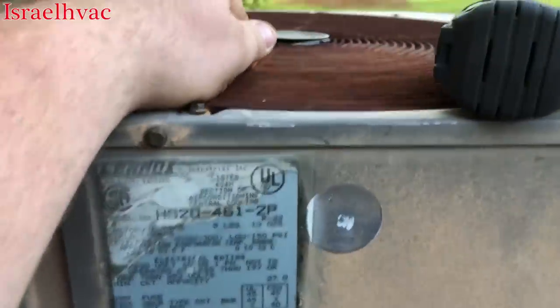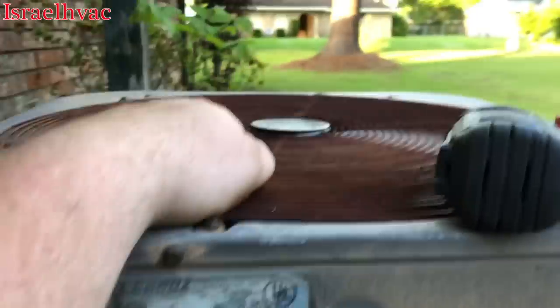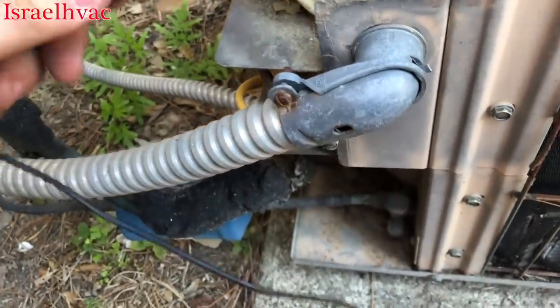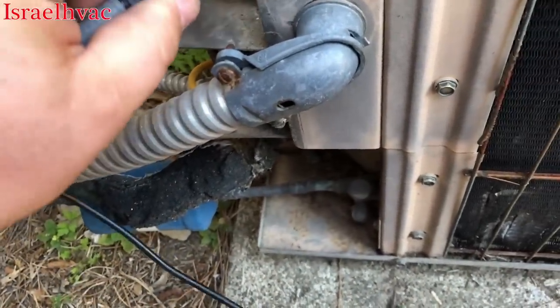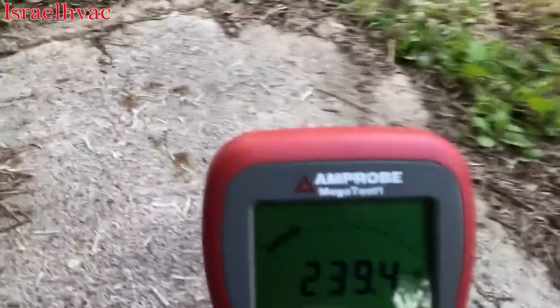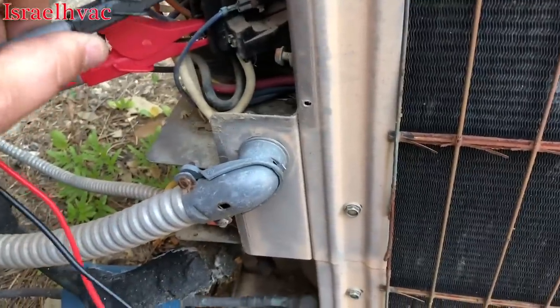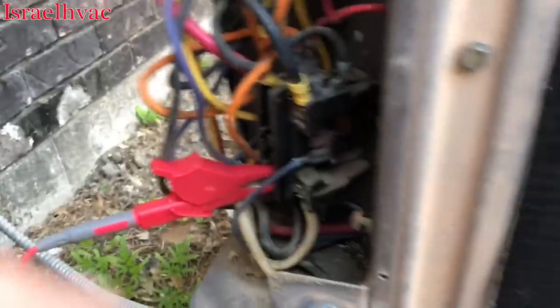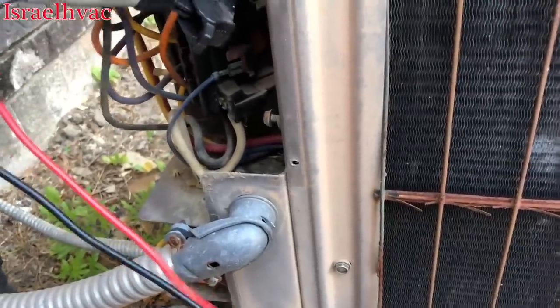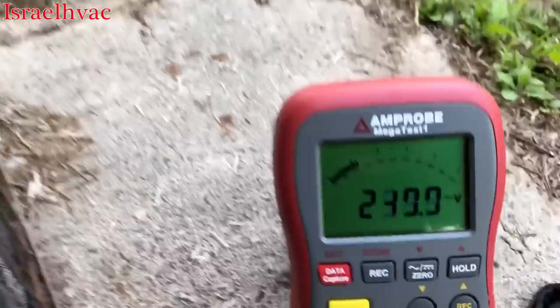For a 1991 unit, this thing is pretty dang quiet. The meter reads voltage as well — we've got 240 volts to the bottom of the contactor, and then going to the top of the contactor, we've got 240 there too.